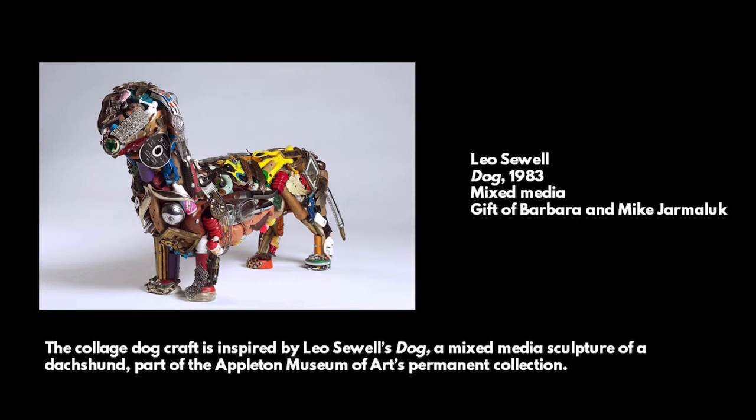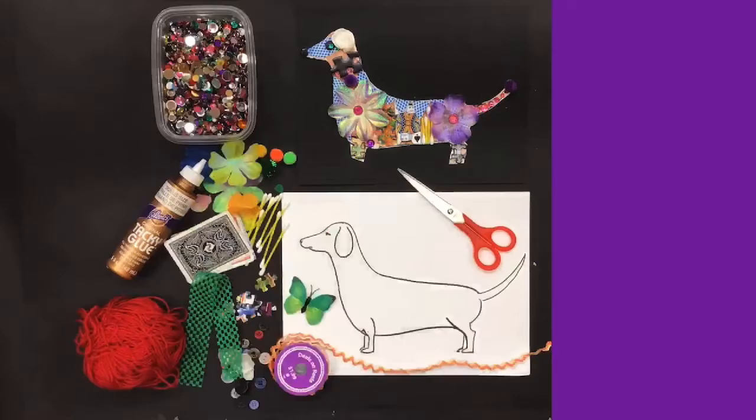The collage dog craft is inspired by Leo Sewell's dog, a mixed-media sculpture of a Dachshund, part of the Appleton Museum of Art's permanent collection.